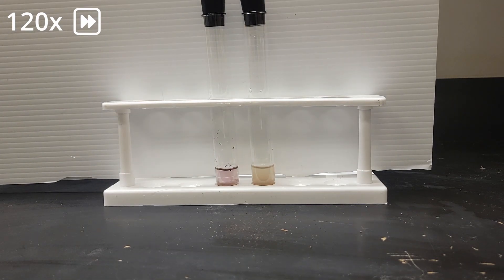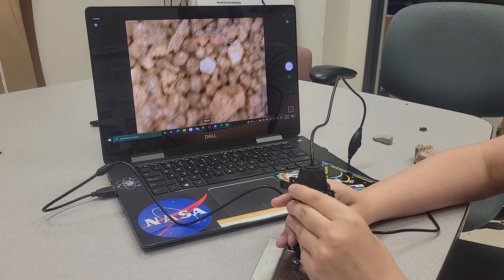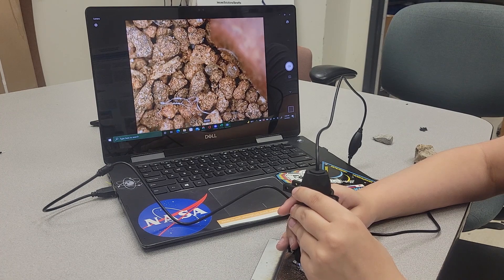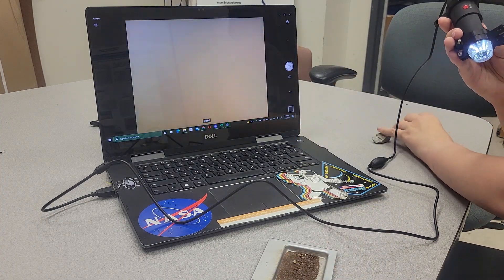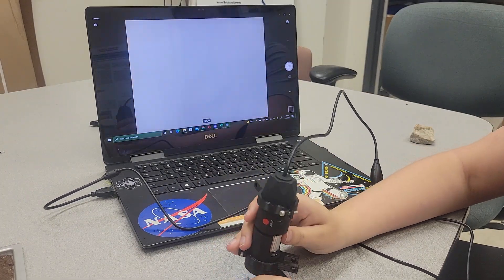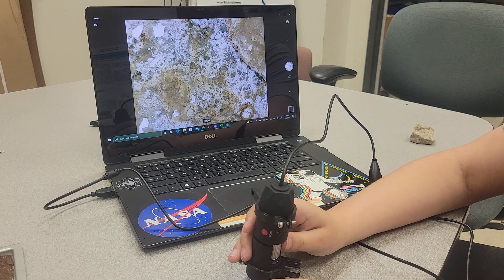The onboard lab administers a bicinchoninic acid colorimetric test for protein and monitors for color changes with a camera. The presence of protein indicates extant life. We have also developed an absorbance spectrometer for identifying chlorophyll, and a microscope will enable identification of miniature fossils in the soil. For rock samples, several cameras and a microscope will be used to visually identify endoliths, hypoliths, and fossils by evaluating streaks of texture and color on the surface of each specimen.